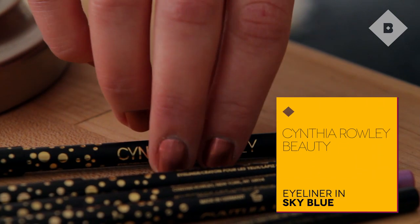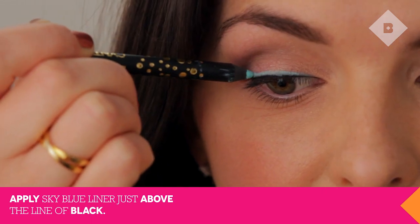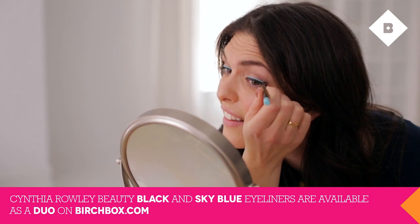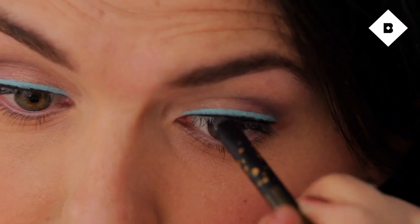If you want a brighter look for spring, like me, take the Sky Blue eyeliner and layer it directly on top of the black liner. These are great because they glide on super easily without tugging your eyelid. Go back in and touch up the black liner if you need it.